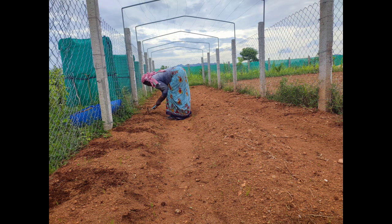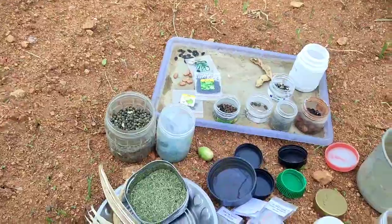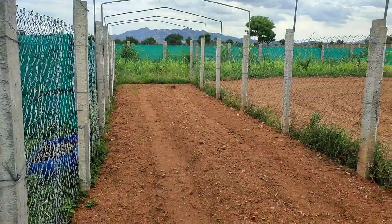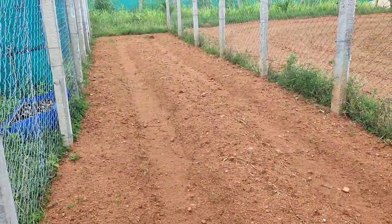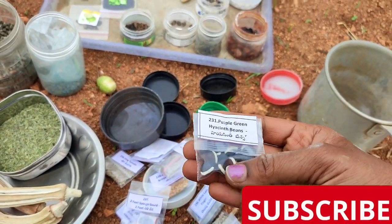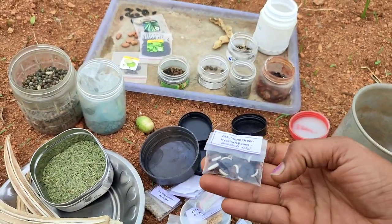I am surprised that my father is not able to see you in this video. I am ready for the purpose of the creeper tree, and this would be a bit bigger than the seeds I tried to purchase from Hyacinth Bells for the meal. This is constant.